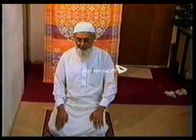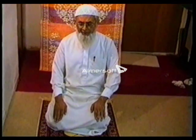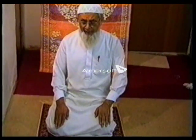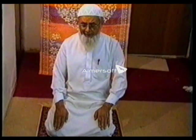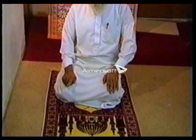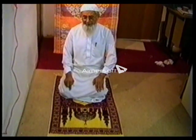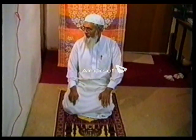Bismillah ar-Rahman ar-Rahim. Qaida Akhira: Al-Tahhiyatu lillahi wa salawatu wa thayyibatu. Assalamu alayka ayyuhan nabiyyu wa rahmatullahi wa barakatouh. Assalamu alayna wa ala ibadi lillahi salichin. Ashahadu an la ilaha illallah wa ashhaadu an muhammadan abduhu wa rasooluh. Assalamu alaykum wa rahmatullah.